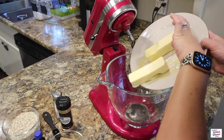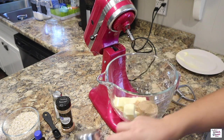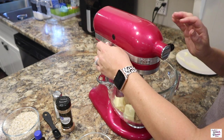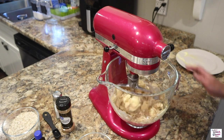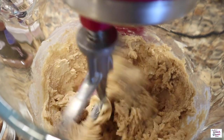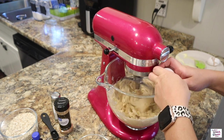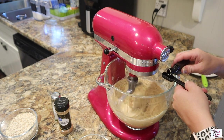So to my stand mixer here, I'm adding in one cup of butter, one cup of brown sugar, and a half a cup of granulated sugar. I'm going to go ahead and beat that and get those ingredients all mixed together until they're light and fluffy. Next, I'm going to go ahead and add in two eggs and one teaspoon of vanilla, and incorporate that as well.